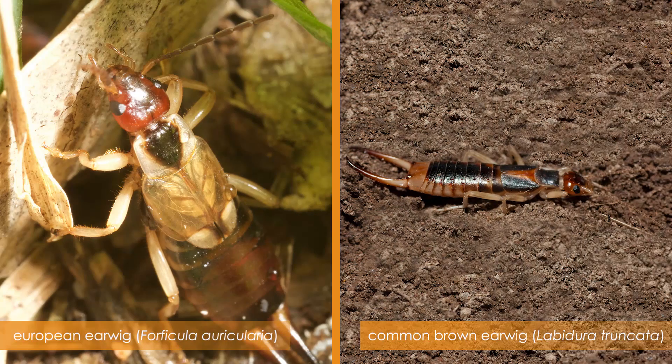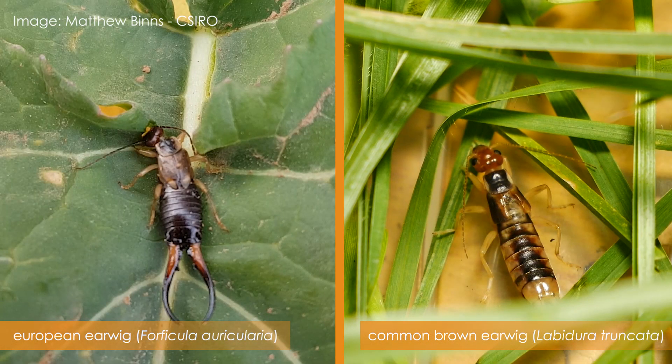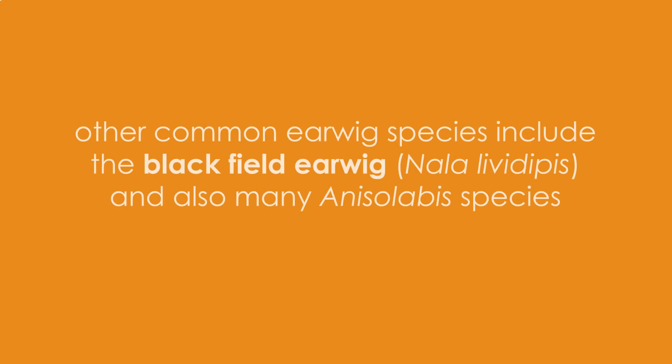In this video we will show you how to identify the European earwig and how to distinguish it from the common brown earwig. Although there are other earwig species found in Australia, the European earwig and the common brown earwig are two of the more common species found in broadacre crops in southern Australia.